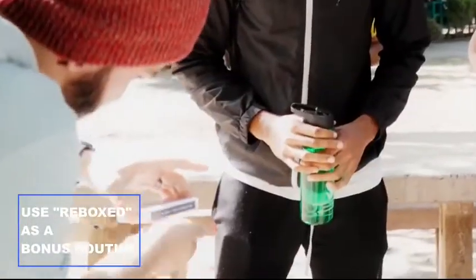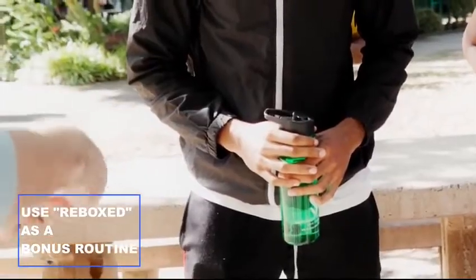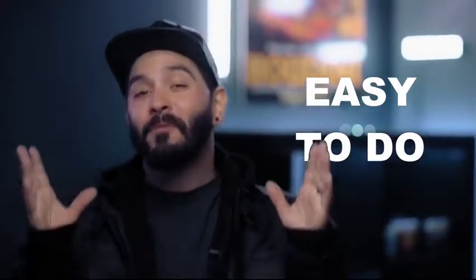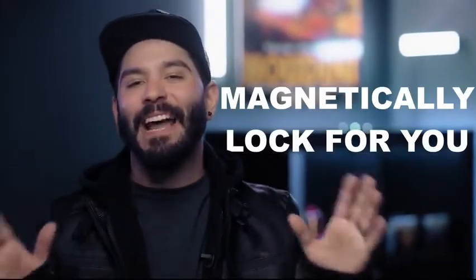If I want to put the cards back, watch — you just do it very slow, whoop, and they get sucked back inside of the case. It is visually stunning. It is incredibly easy to perform. It resets in seconds, and it will magnetically lock for you. You're going to love Mark Mason's Case Dismissed!